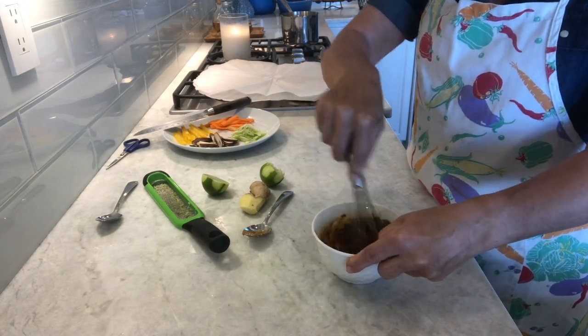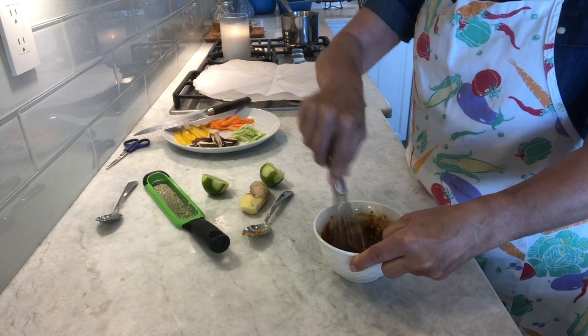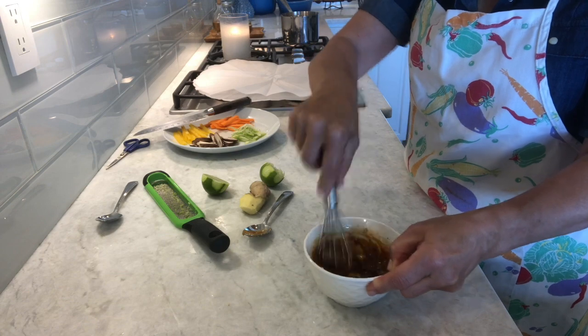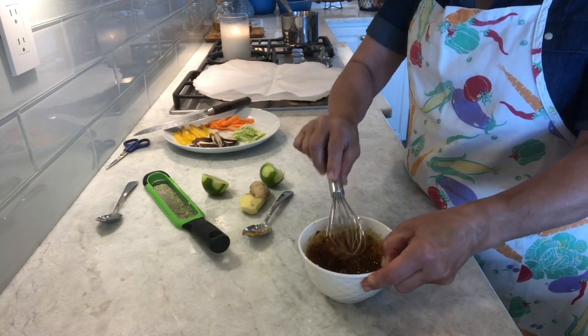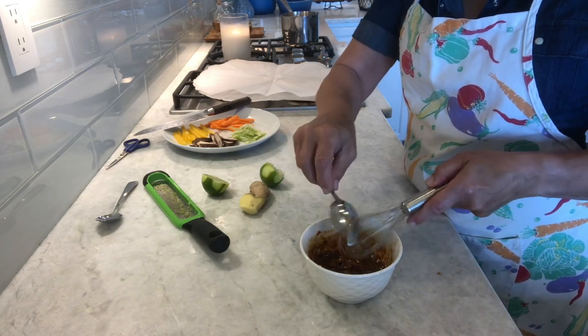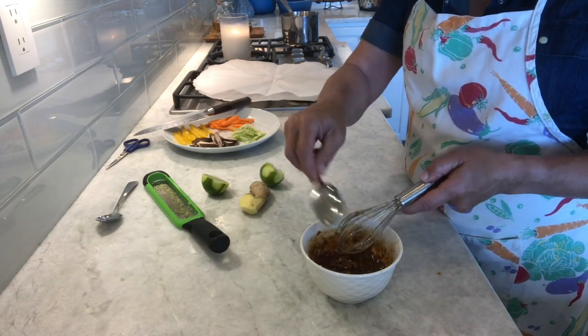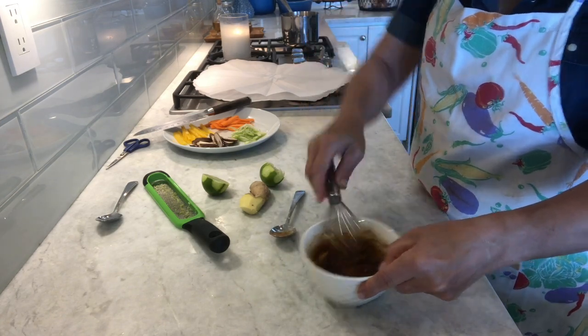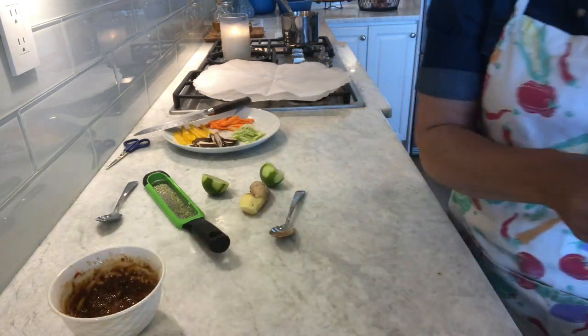Now, this recipe — I'm using halibut, but you don't have to use halibut. You can use any type of fish you like, whatever your preference, it'll work fine. And you can also do this with chicken — a chicken breast or chicken thighs. You just have to cook it a little longer. Okay, so we've got that ready, and we'll just put all this aside.